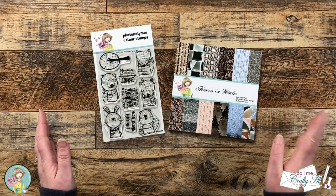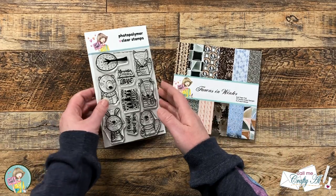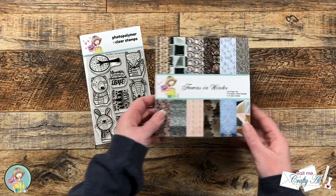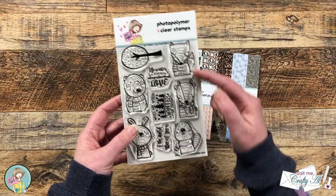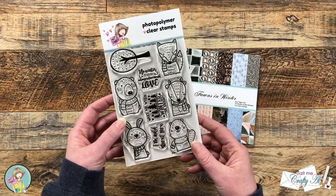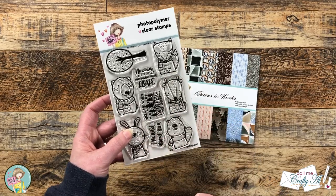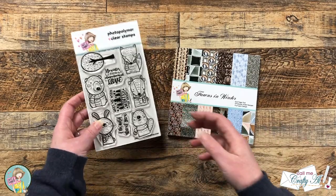For my project today, I'm going to be making a mini slimline card focusing on the Cozy Forest Friends stamp set and the Fonz in Winter paper pad. As soon as I saw the cute little creatures in the Cozy Forest Friends stamp set — because the bottom of their bodies were cut off — I thought they would look super cute in photo frames. So that's what I'm going to do today.